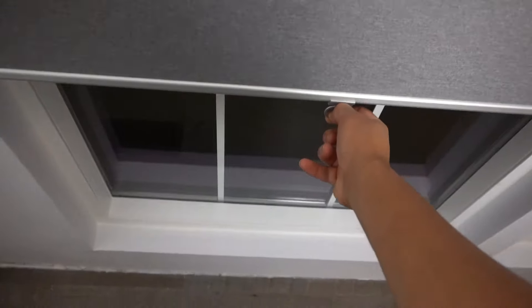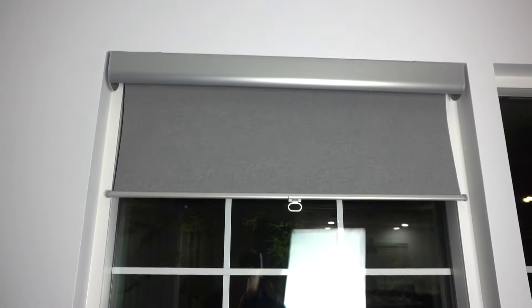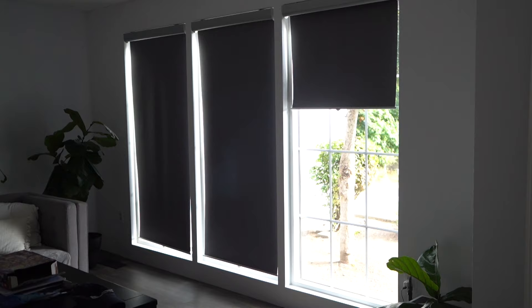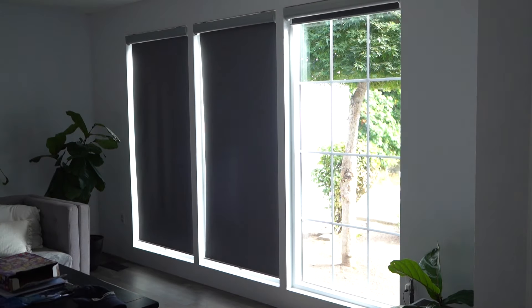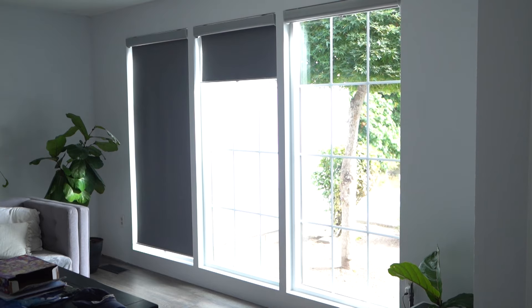Hi friends, welcome back to another episode of Fix This House. Thank you so much for tuning in. On today's episode I'm going to be showing you how to install these IKEA roll-up blinds. They're very easy to install, they look very simple and easy to use. As you can see, they roll up by themselves — all you gotta do is pull them down and they go up just like that.